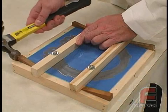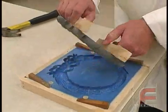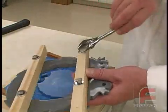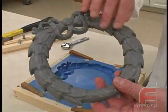Once the Repro cures, we use wedges to lift the cured part from our mold. Notice how it demolds cleanly and easily. Finally, we remove the bolts from our part. Our mold is now ready to be put back into service.